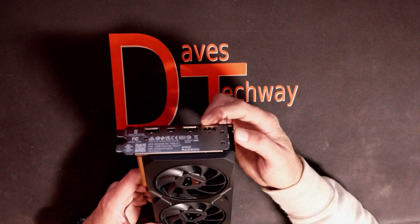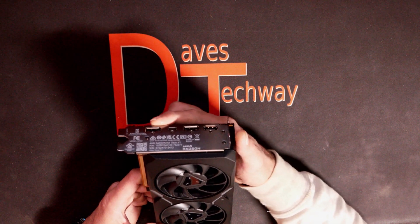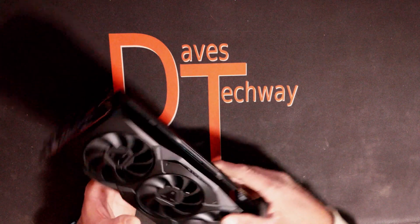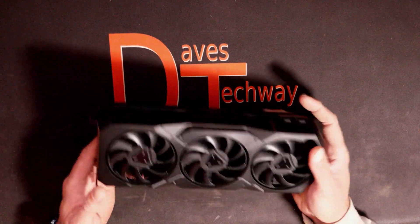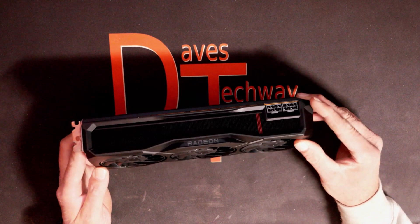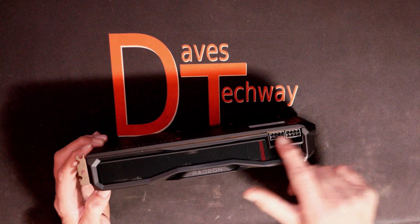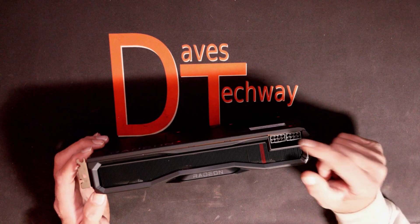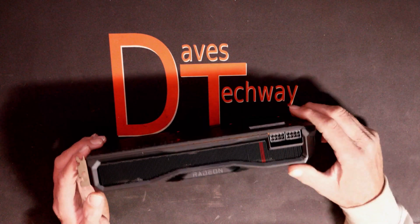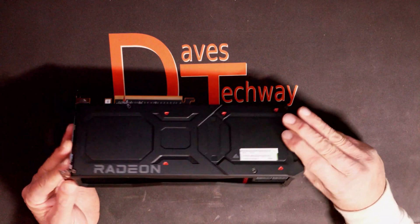While we have it flipped up here: there is one HDMI 2.1 port, two DisplayPort 2.1 ports, and a USB Type-C port. It supports up to a maximum resolution of 7680 by 4320, which is 8K. The thermal design power on this one is 300 watts, and the recommended minimum PSU is at least 750 watts. It uses two standard 8-pin connectors — no high-voltage connector like Nvidia uses — which is nice to see, especially with all the trouble they've been having with those new connectors.